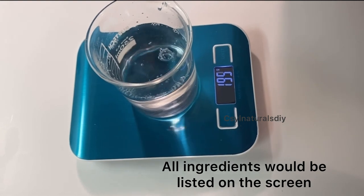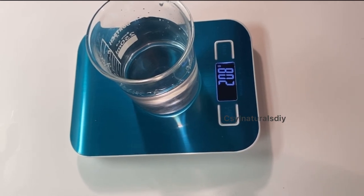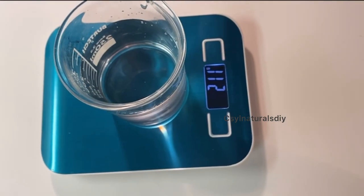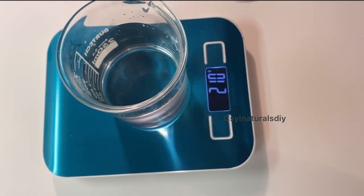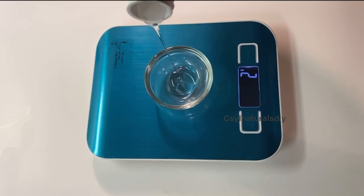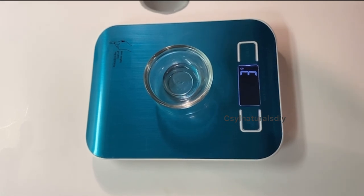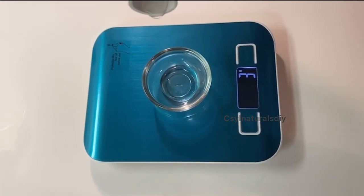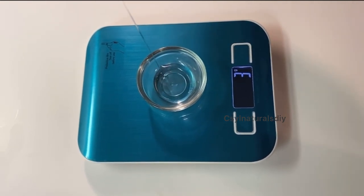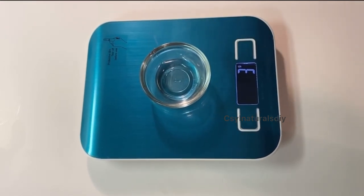Here I have my distilled water. I'm measuring out 210 grams of distilled water. Next I'm measuring out my glycerin. Glycerin is a humectant — it draws water from the environment into your skin, which means your skin will not dry out with this cream. It will always stay moisturized. I have 9 grams of glycerin.